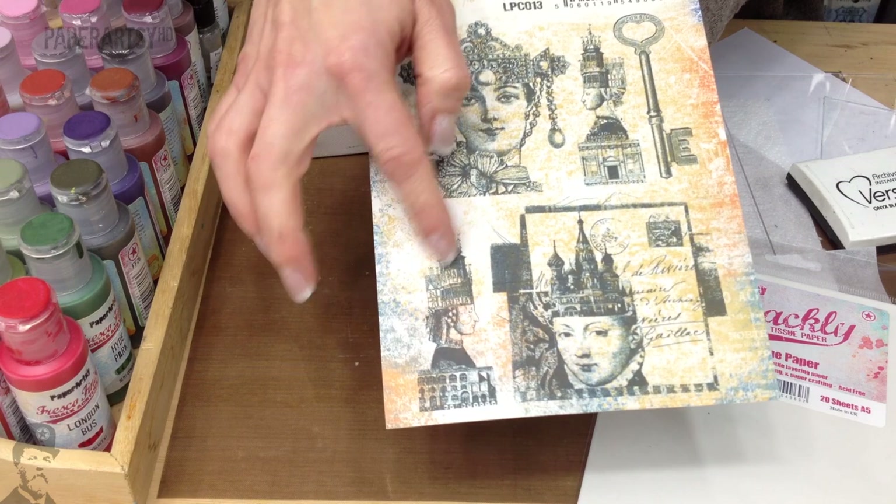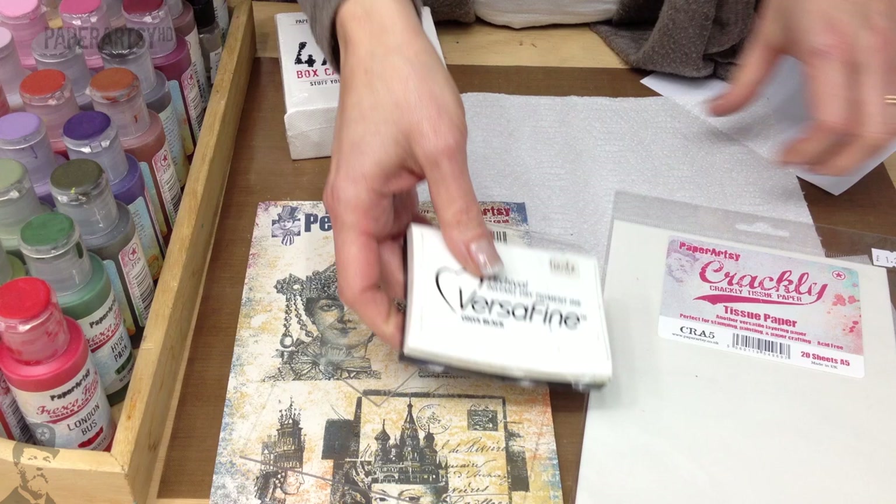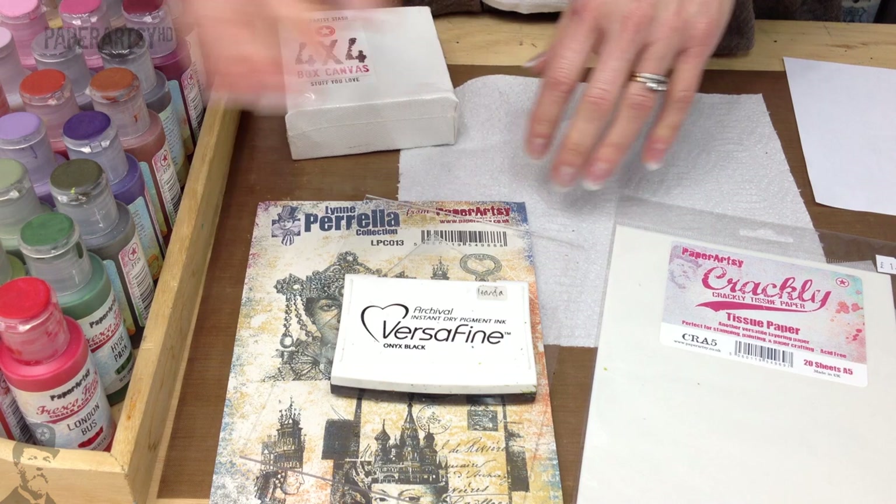Of course you'll need acrylic blocks. Versafine ink seems to work better on the Crackley than archival — I'm going to demonstrate that later. A piece of paper for masking, and I quite like to stamp on tissue onto a piece of kitchen paper, so it's handy to have some of that. And of course you'll need some Fresco Finish acrylic paints.